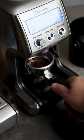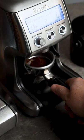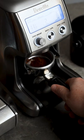Double shot baskets generally range from 14 to 21 grams of coffee. This one's 19. So if you were to put 14 grams of coffee in an 18 gram basket, there's going to be all this space between the coffee and the shower screen to fill up with water.